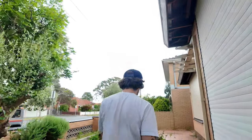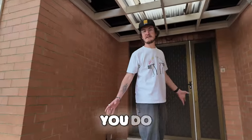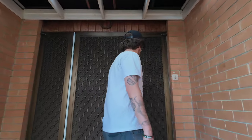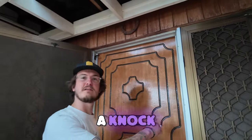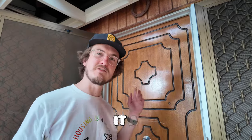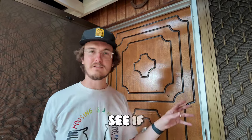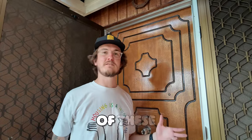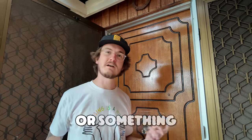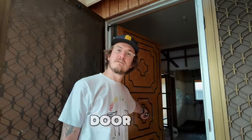Final thing to do: obviously, before you do anything silly, give it a knock, see if anyone's home. Wait a bit, give it a few knocks. If you're convinced no one's home, look through the window, see if you can see any furniture and stuff like that. Most of these empty homes have either an open window or an unlocked door or something like that. If you're convinced no one's there, just open the door and go in.